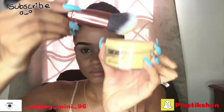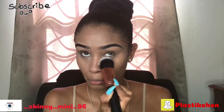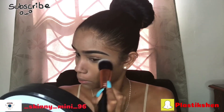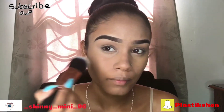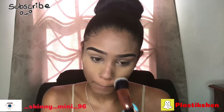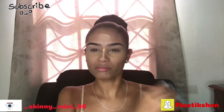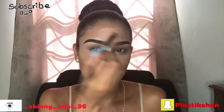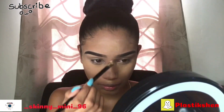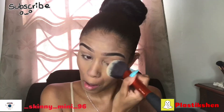Then I'm using my Sasha Buttercup powder to set the parts where I highlighted — the places I put concealer. And then I'm going to bake. I'm going to let it bake for like two minutes, then brush it off.